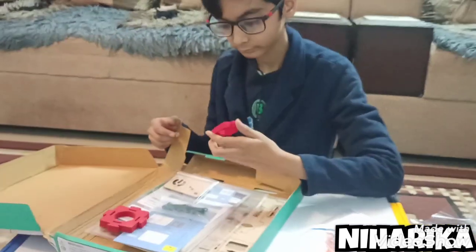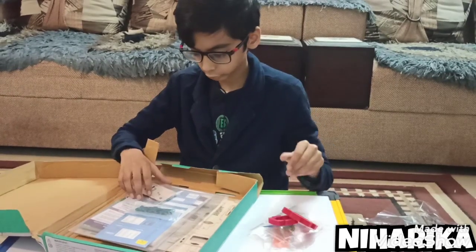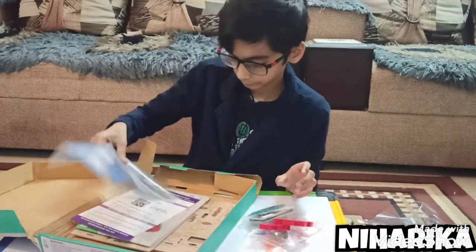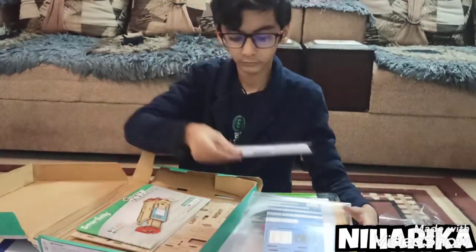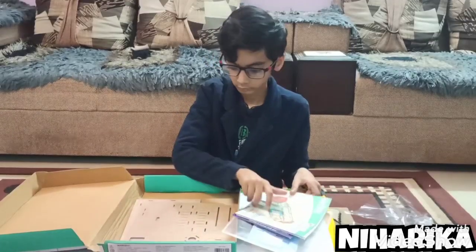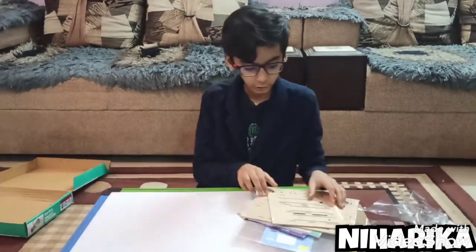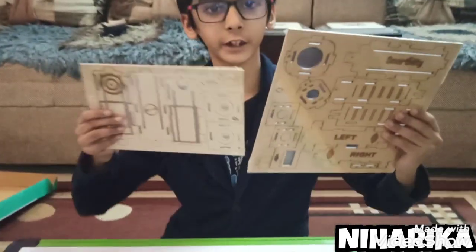Let's open it inside the box. I will keep the box aside. As you can see, these are the components for making the telescope.